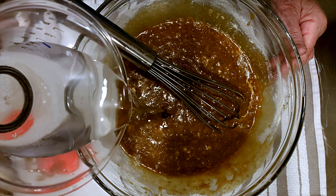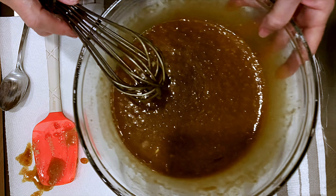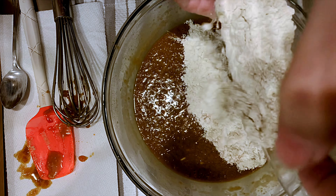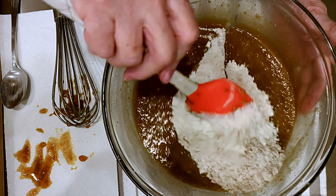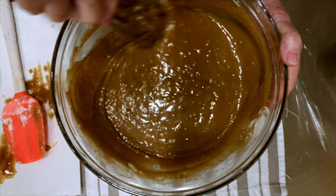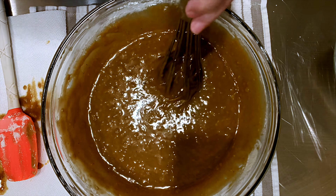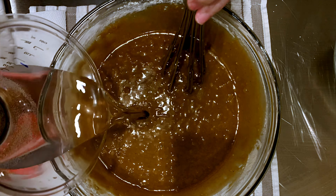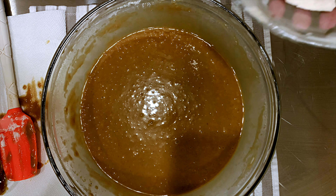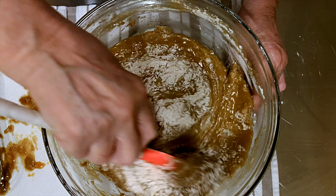Now the baking soda and water addition — the baking soda will give us a light, airy cake. Continue adding more flour, alternating until it's all been incorporated into the syrup mixture. You'll start and end with the flour.